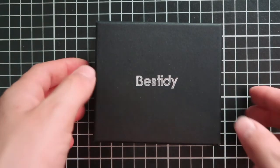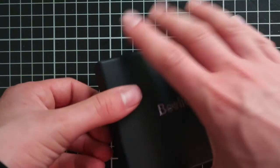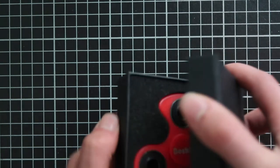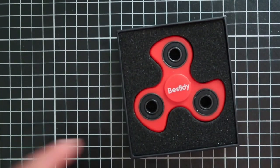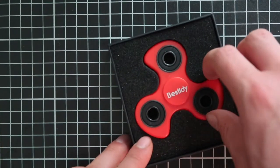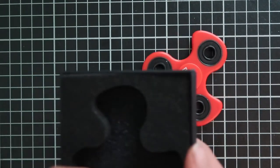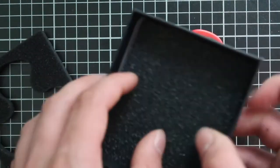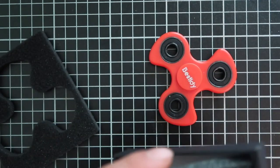Let's open it up now to see what's inside a beautiful box. When you open it up it comes like this — you get a fidget spinner, and then you get a piece of foam to protect it and another piece of foam.